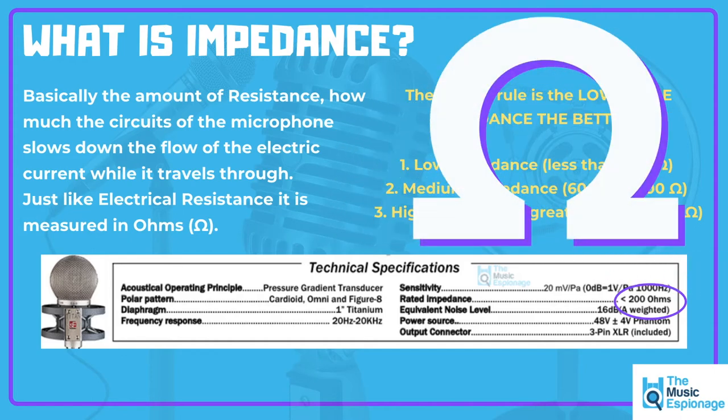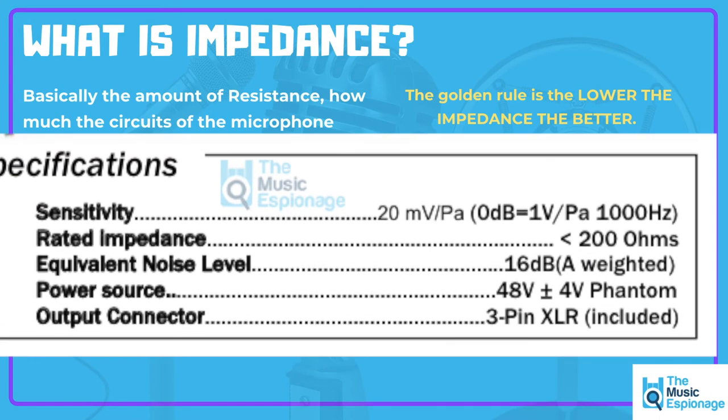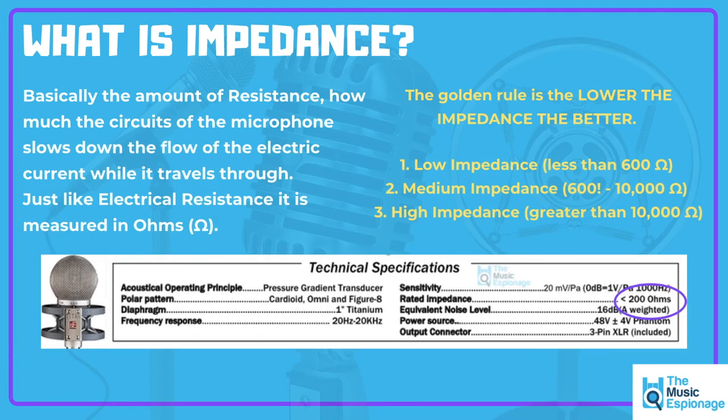It uses the ohm symbol. The golden rule for any microphone you're buying is: low impedance, the better the microphone. You can see that here on the SE microphone Titan — under its technical specifications, its rated impedance is less than 200 ohms, which means the circuitry and build quality of the microphone will not restrict the flow of electricity, indicating high quality.